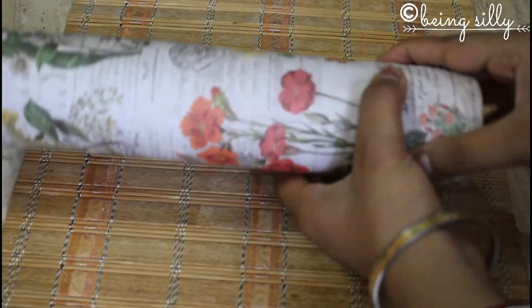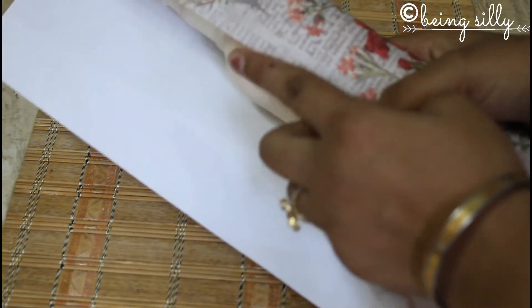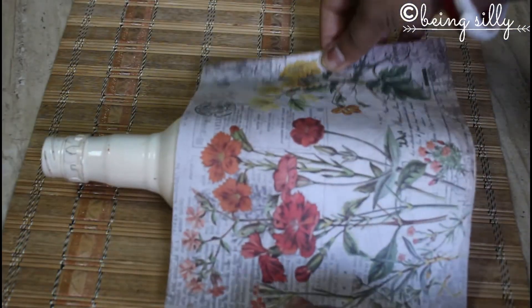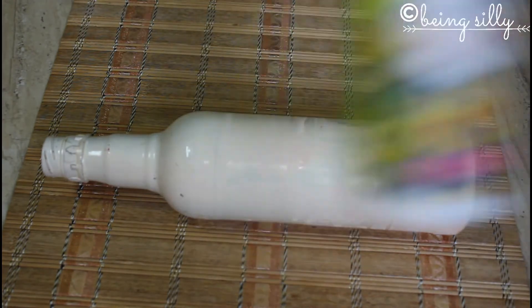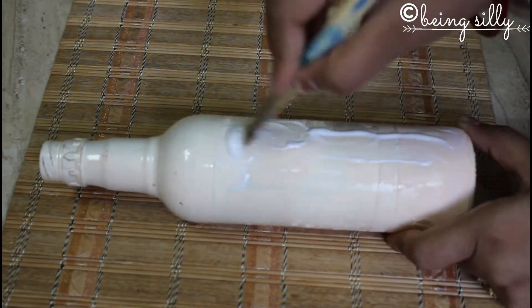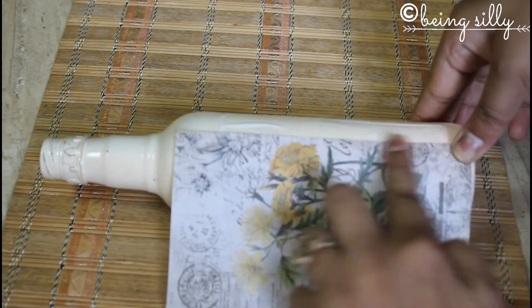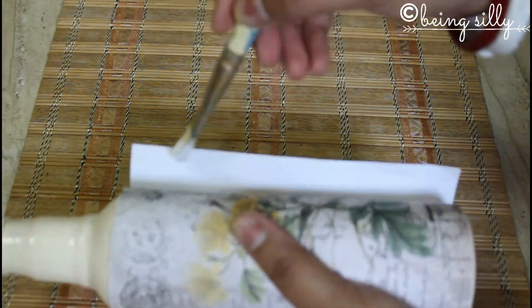We will be covering the bottle with the decoupage paper. Just wrap it around and then cut the paper to cover only the intended portion. Now apply some mod podge or decoupage glue on the bottle and spread it with the help of a brush. Stick the paper from one end and then wrap it around the bottle, stretching so that the paper is tight. Remove any air bubbles in between. Then take some more glue and stick the paper on the other end.